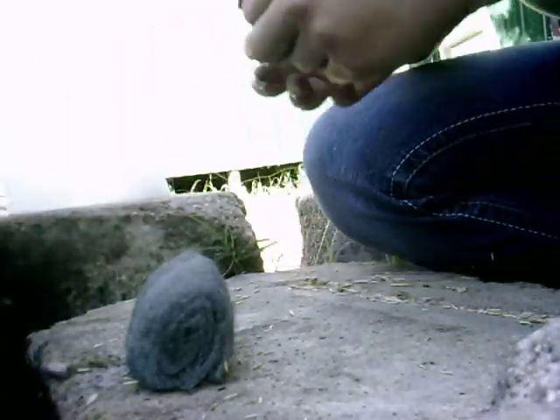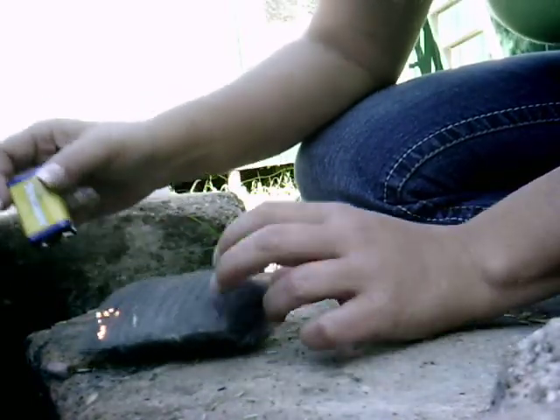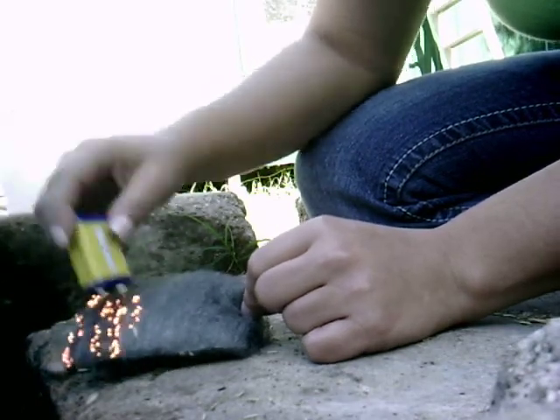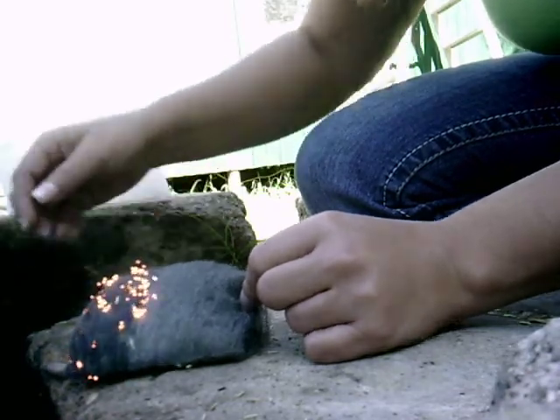Really simple. Take it, rub both terminals on the steel wool. It'll start fairly quickly. You should already have a kindling teepee ready or something. I'm using some toilet paper because it's been raining.